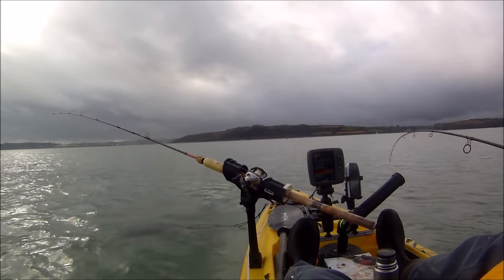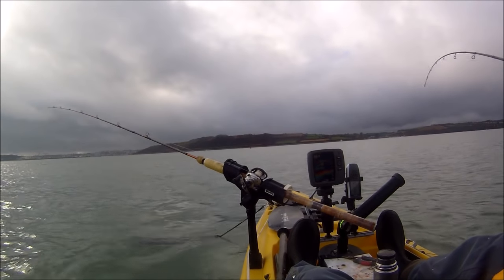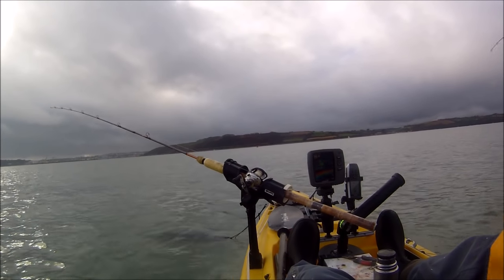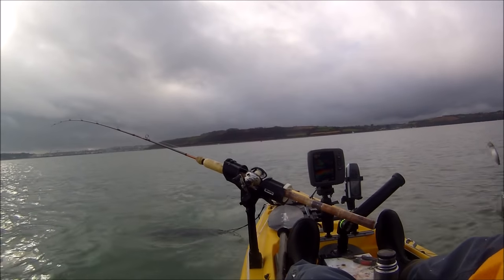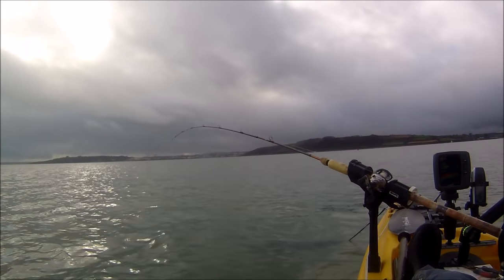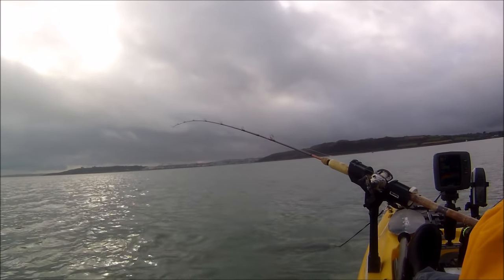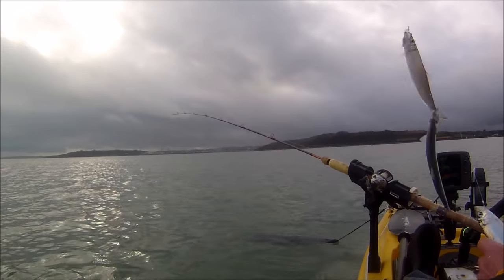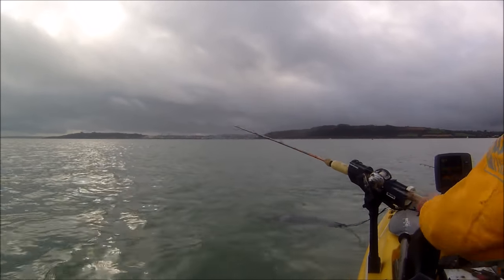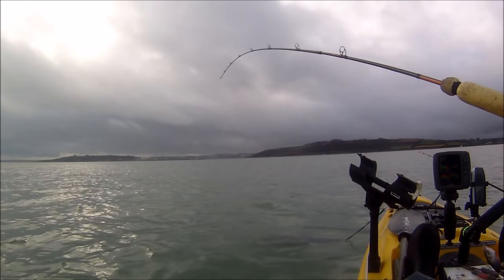The rod fishing itself has caught again. It sounds like we've got more than one on — yes we have. And the other rod while I was playing that one is going now as well — just fishing itself. I've got a string on one rod and the other rod going as well. The tide has turned and they seem to be coming on the feed now.